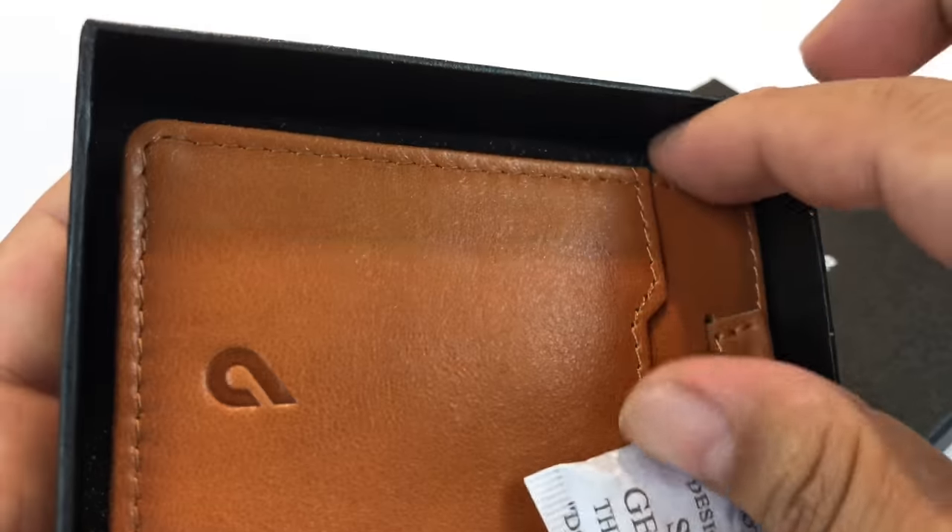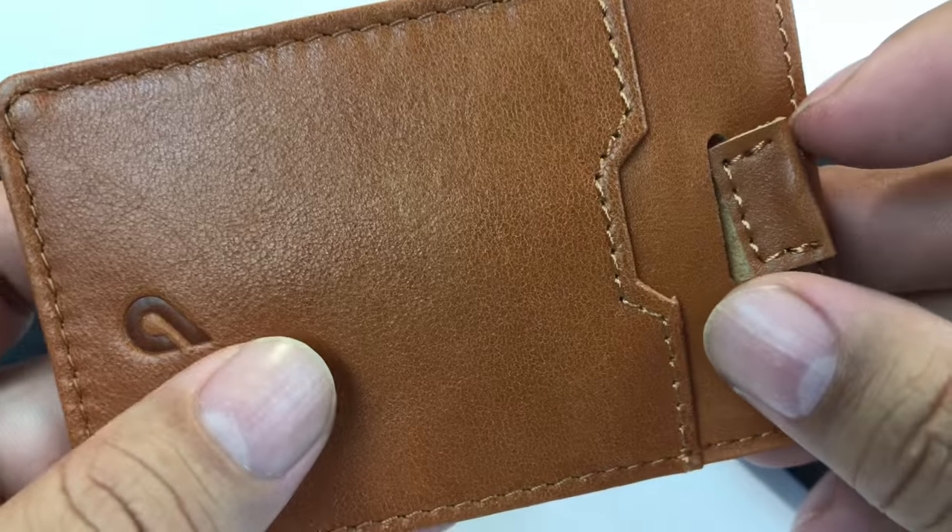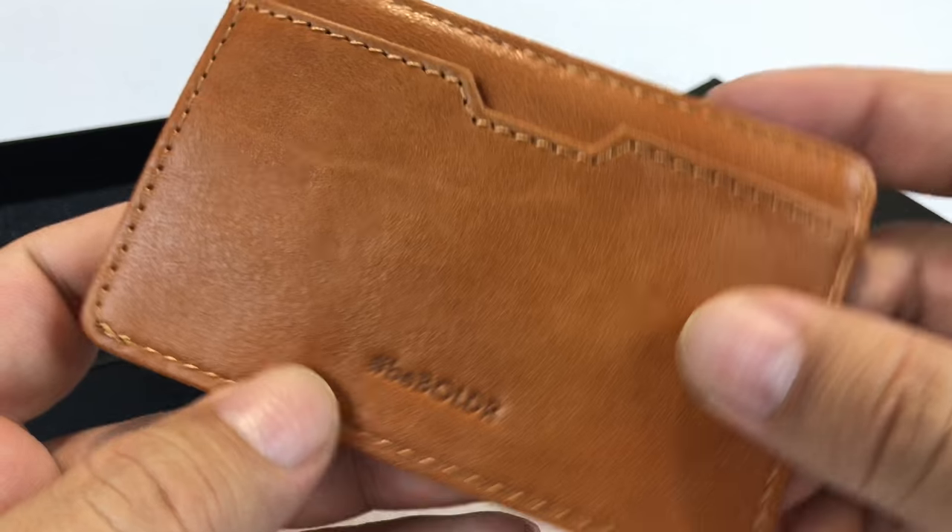Let's open it up. This is how it comes. And here it is. Look at this. Pretty cool — caramel leather.